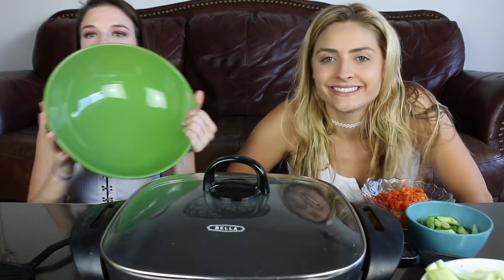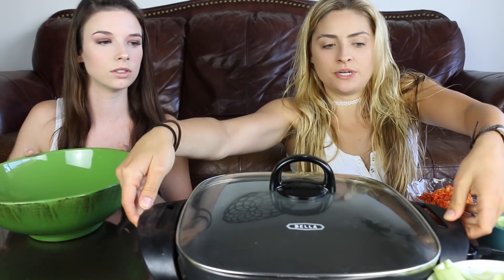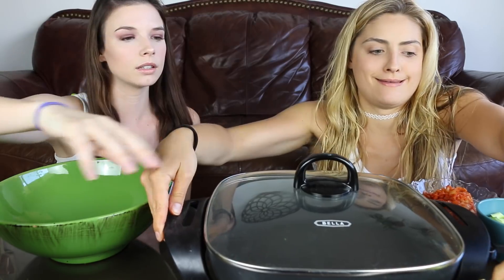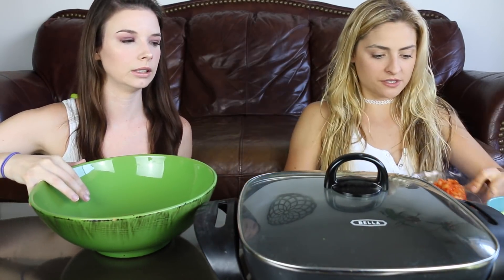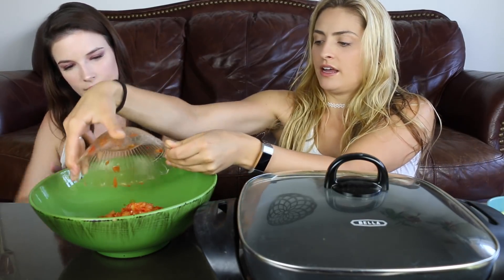First you need a big bowl to mix your batter. First thing: add the kimchi. This is approximately one and a half cups. You want to cut them really small — I chopped them up, they're in little pieces.